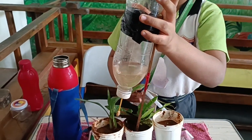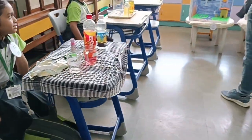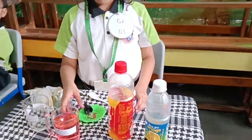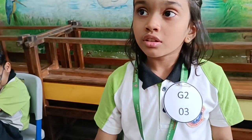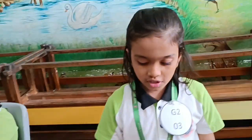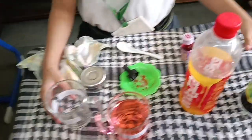This is a self-watering system. First I will make fresh water, then it will get mixed. I will take salt water.